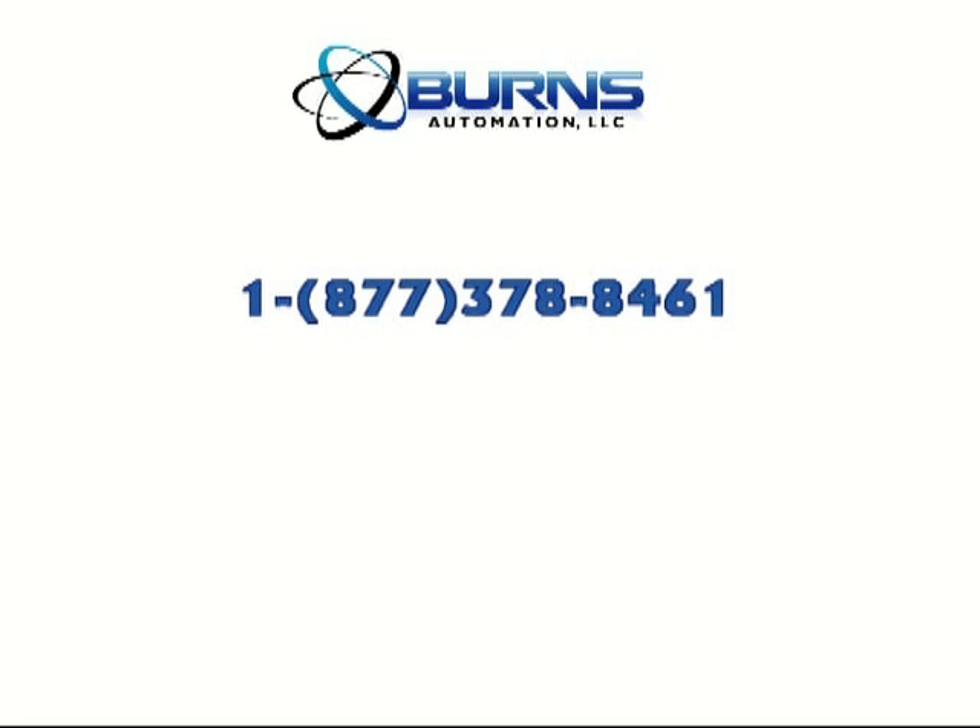For more information on this and other Kramer Electronic products, please contact Burns Automation.